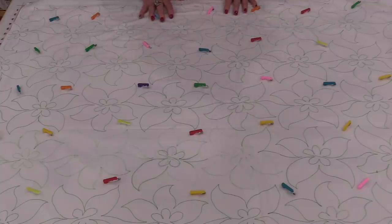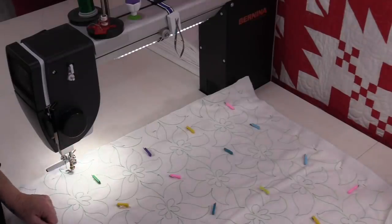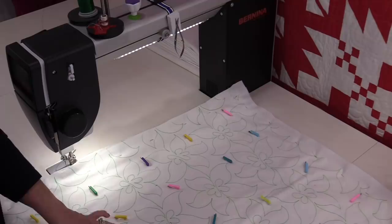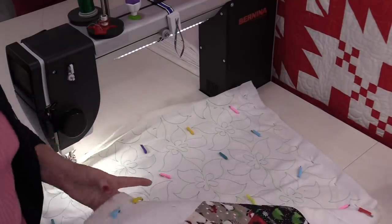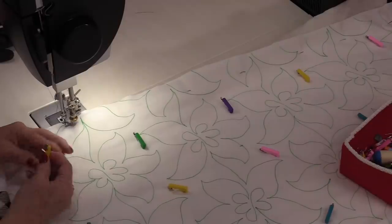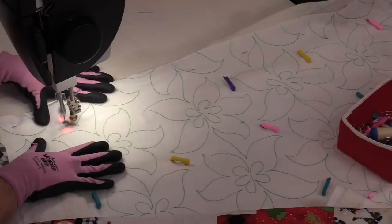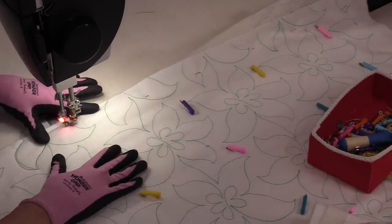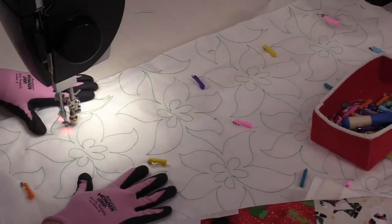Now that I have this all pinned, I'm going to bring it to my machine. We can do this on a domestic machine, but today I'll be working on my sit-down Bernina Q20. Just as I drew the pattern, I'm going to quilt the pattern. First I'll remove the pin from the area I'm going to start with, then follow that design and do the entire row until I get to the other side. When I get to the other side, I'll be sure to remove that pin. I will always check and make sure that back fabric is flat, then remove a couple of pins to get started and stitch.